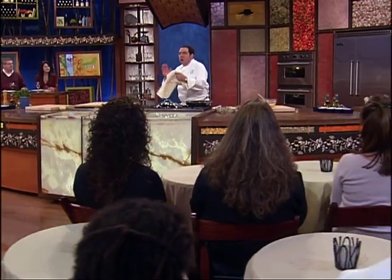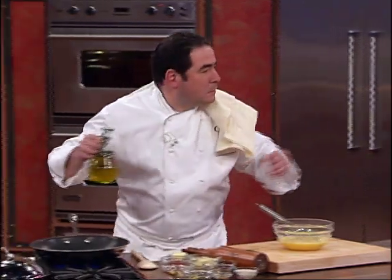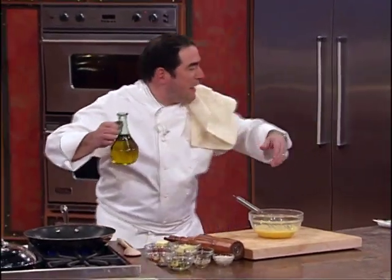When in doubt, you can always make a frittata. Here's what we're going to do. Ladies, just go right in there.